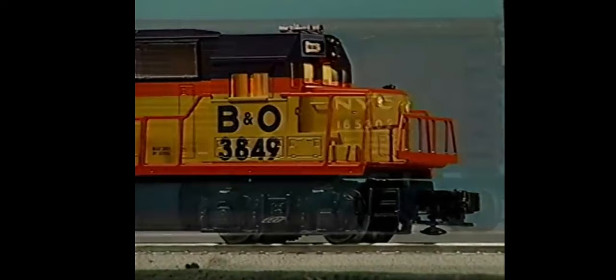In Lionel train sets, you'll find things like super bright headlights, puffing smoke and steam locomotives, bold, colorful diesel engines, crisp, realistic decoration on each piece of rolling stock, and, of course, the thrilling sounds of the railroad, from rousing steam whistles to powerful diesel horns.